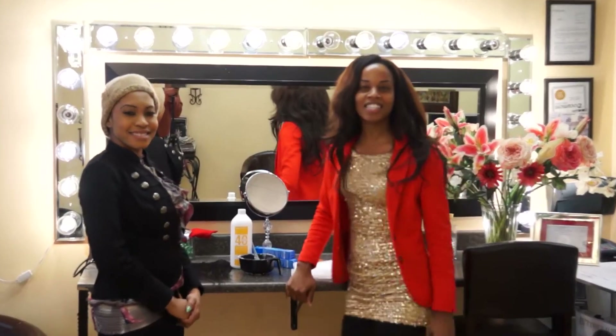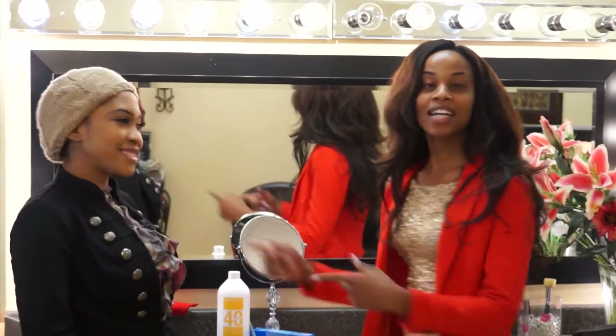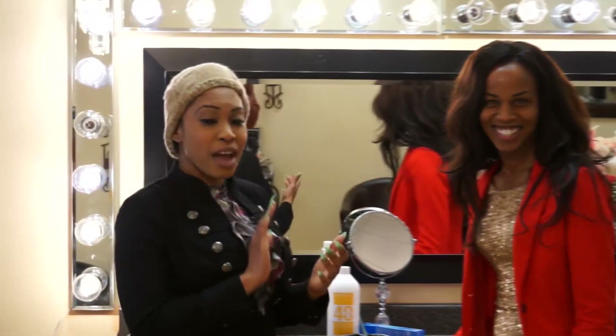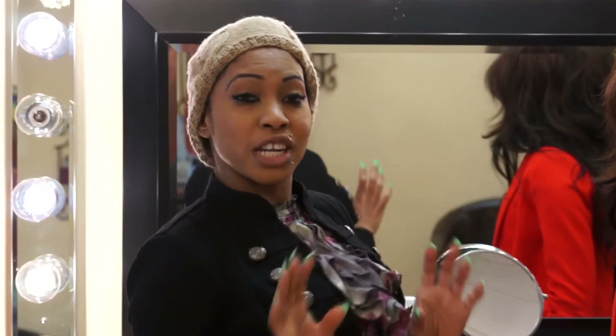Hey YouTube, this is your girl Angeline from Antireese, and this is Nadia. So Nadia is getting a full weave and we're going to give her a closure. What we're doing today, we're going to get the Rihanna ombre, which is really high up, and we're going to show you how we get it done. We're going to start right now.